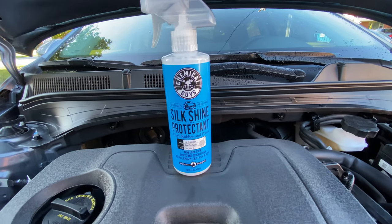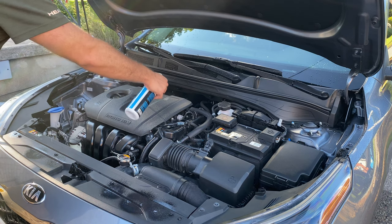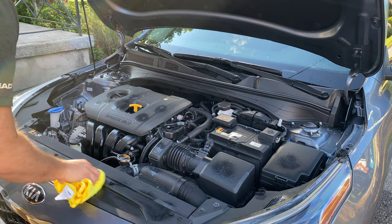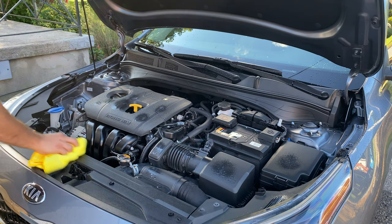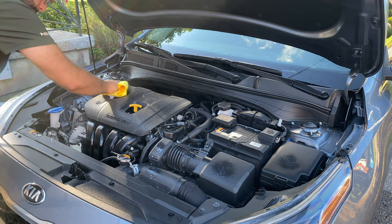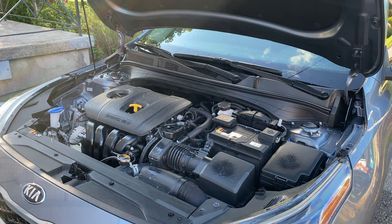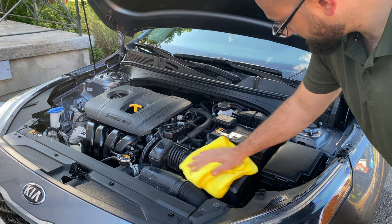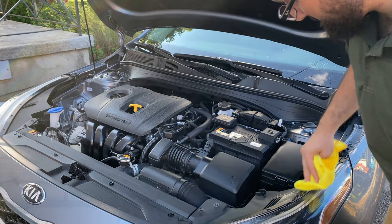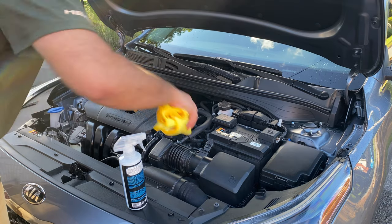The next product is Chemical Guys Silk and Shine — it's a protectant for vinyl, rubber, and plastic pieces. I just sprayed it on all the flat surfaces and gave it a quick wipe down with a fresh microfiber. It gives a sheen, not a shine — I don't want that shiny greasy look. Just a nice dull matte look is what I was going for, kind of like the fresh out of the dealership or factory look. It does work really well. For parts that aren't flat, I like to spray it directly onto the microfiber towel itself and apply it that way. It's a product that's really easy to find — I found it on Amazon, but I know some Walmarts and different auto stores also carry it.